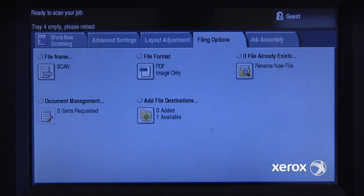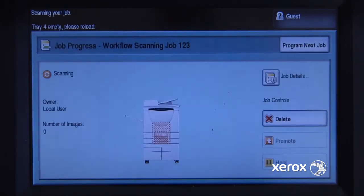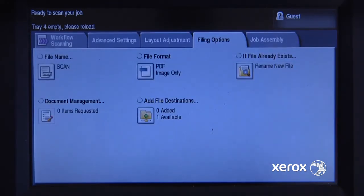I'll put my document into the document feeder and hit the green button. It will take the document in, scan it, and then process it to create the PDF, and then deposit the document right into that folder.